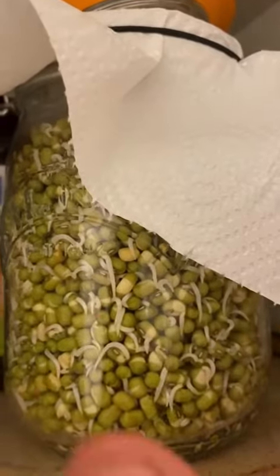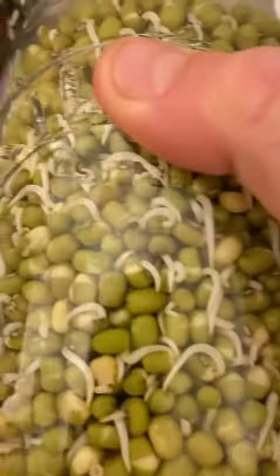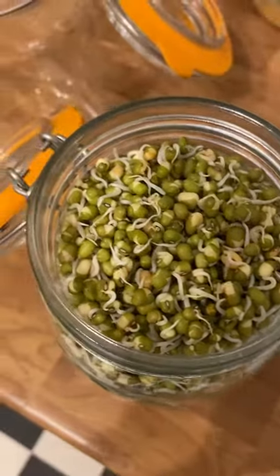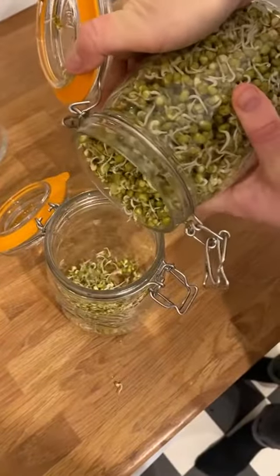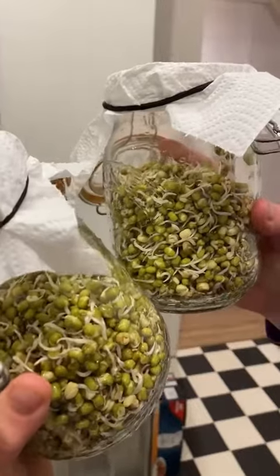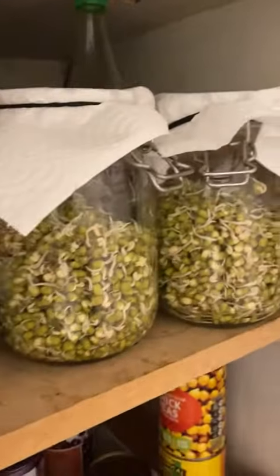Pretty quickly, within a day or two, you start to see it sprouting like this and it just carries on. The sprouts continue to get bigger and the beans take up more and more room. By this point I actually needed to split it into two jars because there were just so many beans, and that's what they look like. You can actually use them like this but I wanted to see what they'd look like after a few more days.